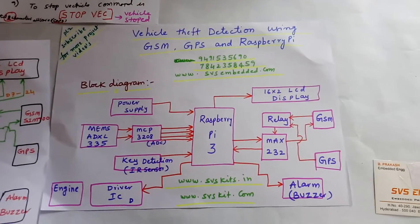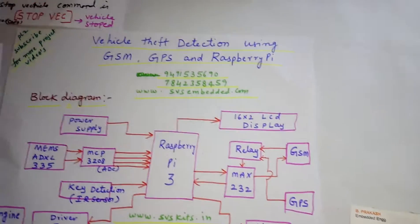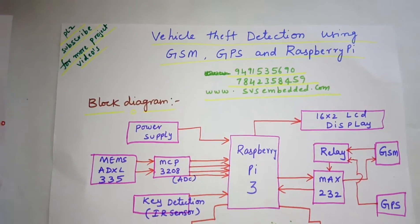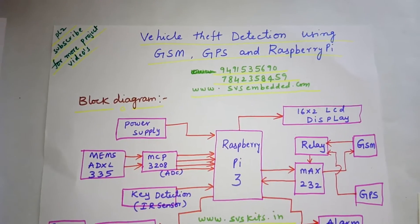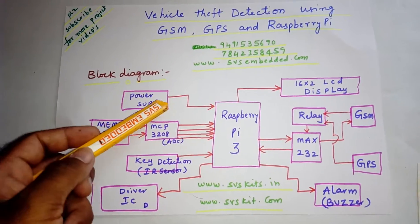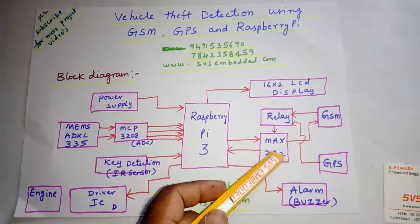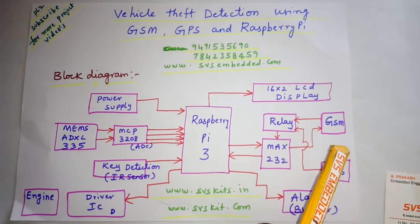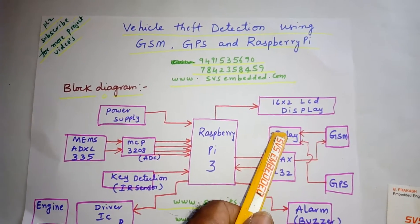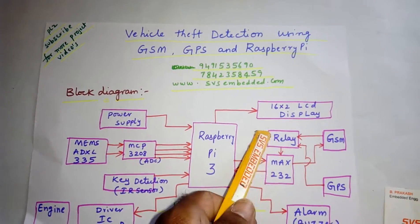Hi, we are from SVS Embedded. The project title is vehicle theft detection using GSM, GPS, and Raspberry Pi. I am using a Raspberry Pi 3, one power supply section, one 16x2 LCD display, one MAX232, a GSM SIM900, and one GPS module. Both are connected to the relay coil for sending and receiving.